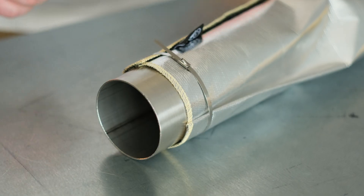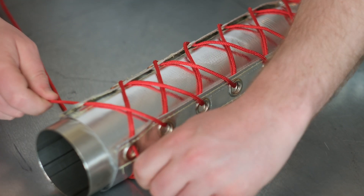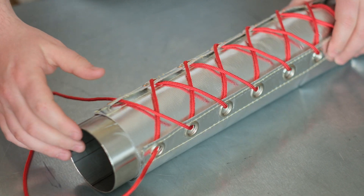One other variation of this is our lace-up version. Same concept, but it will provide a tight fit on complex and curvy pipework.